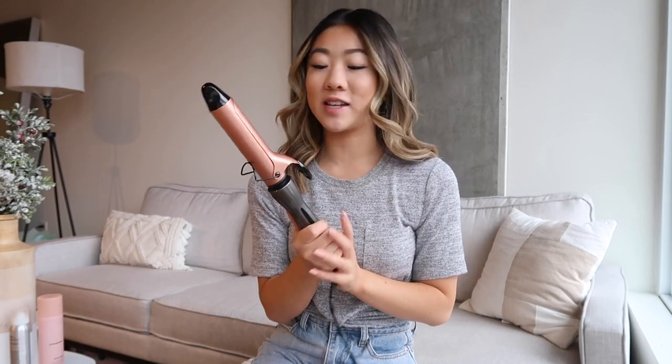My curling iron and the products I use will all be linked in the description box down below. In this video I'm going to be using a one and a quarter inch curling iron, because I find that's just what's best for my length of hair and wanting this kind of voluminous wavy curl.